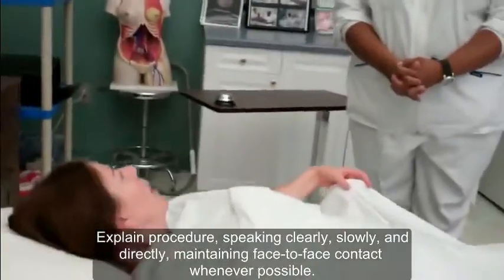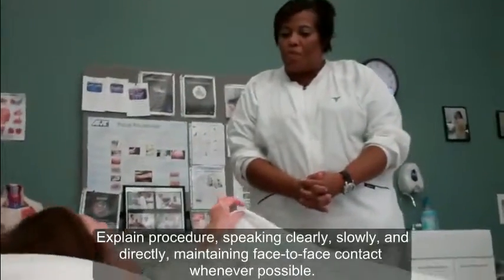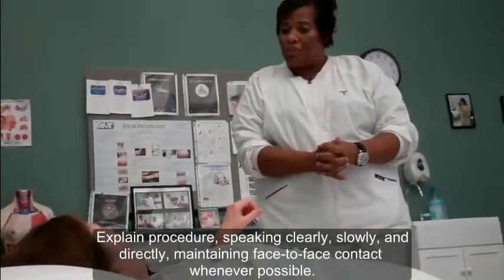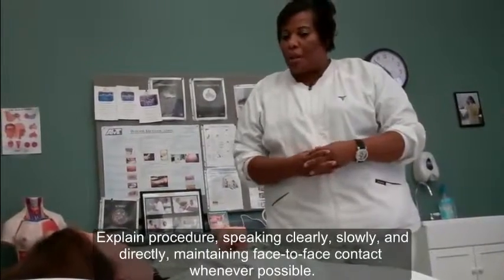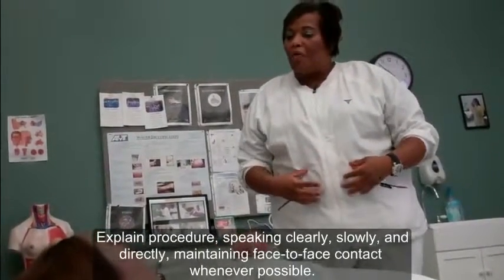Hi, Ms. West. How are you? I'm doing well. Great. I'm going to help you get up out of the bed today and get you from your bed to your wheelchair. We're going to use a little thing called a gait belt that's going to go around your waist. I'm going to put that on over your clothing, okay?